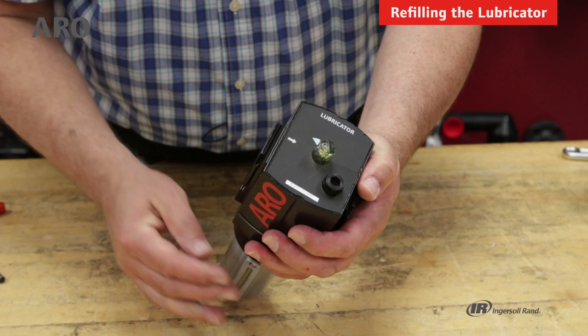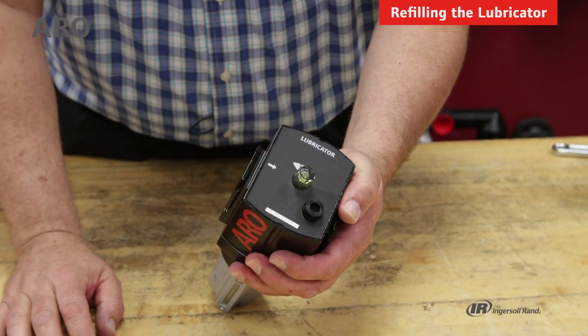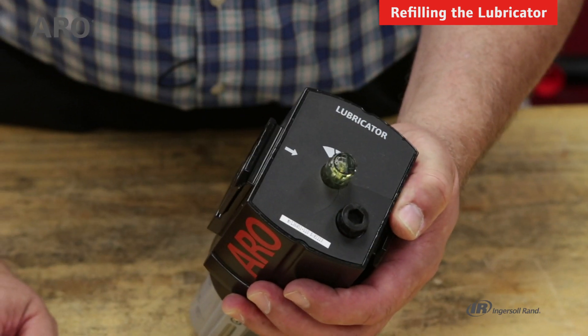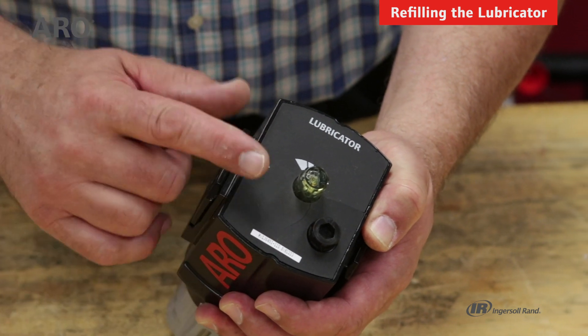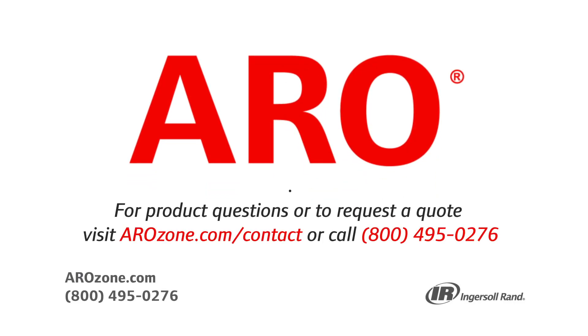Another aspect of the lubricator is the site dome — we do offer a replacement site dome kit in case it gets damaged or broken. You can replace the entire unit using the site dome kit. If you have any questions, you can call tech support at 800-495-0276. Thanks.